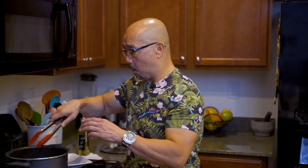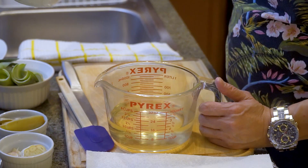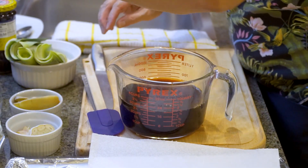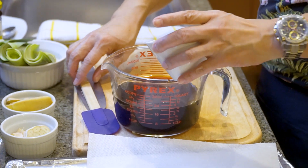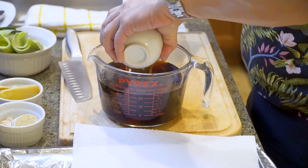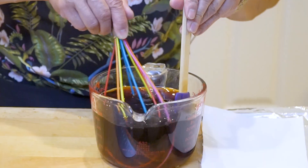Let's seal it for another minute on each side. While we're searing, let's go to the sauce. We're going to put all the sauce together — this is going to be the seasoning we use for the pork. Let's start with the water and the sake, then the soy sauce, the mirin, and the honey. Make sure we mix it all together.